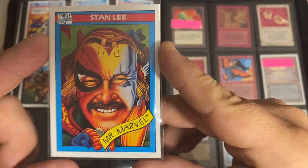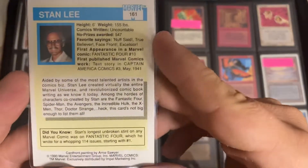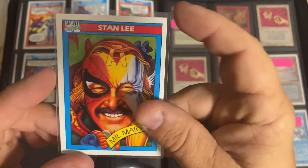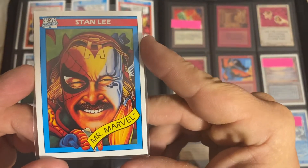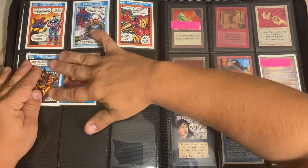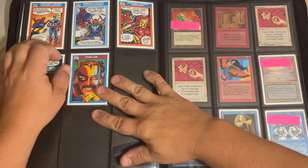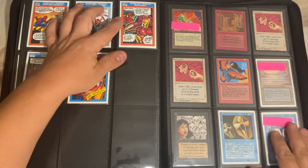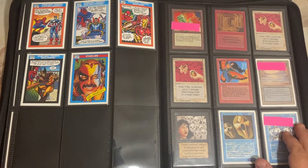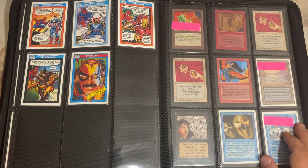Stan Lee's Mr. Marvel card is pretty sweet. They made him his own card, and this thing is actually going for upwards of $50 to $60. Not a bad little pickup. If you guys want to start looking into these things, it's not a bad little investment, because it is going to continue to rise. Over time, these things are going to either start to get graded or continue to just stay in those hands.